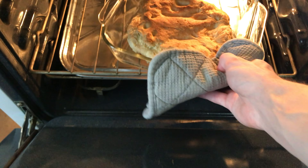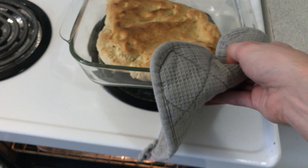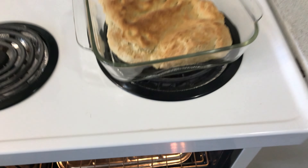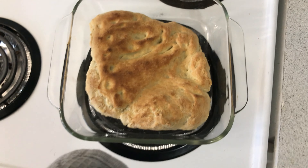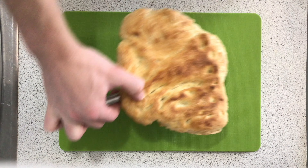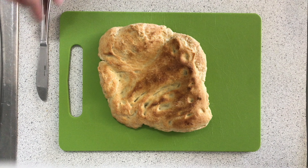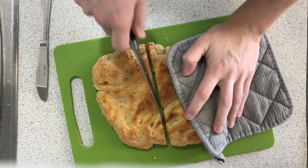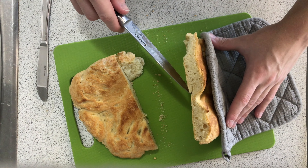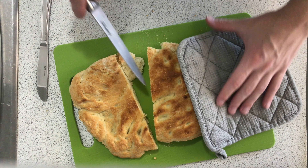And there you go — something to try with the sourdough starter. If you don't want to feed it for a while, you can always put it in the fridge; the lower temperature will slow down the fermentation. If you want more information on keeping your starter or the dough recipe I used, check out the links in the description. If you end up trying it, give us a shout — I'd love to hear how it went. Thanks so much for watching, and I'll see you again next time.